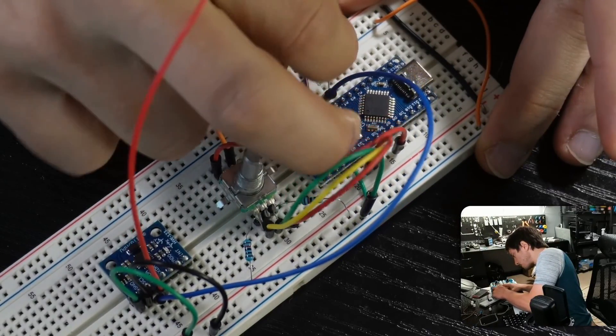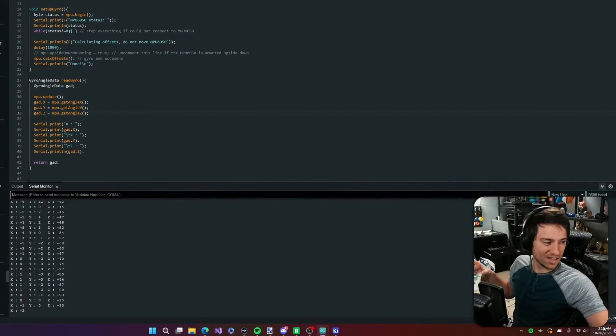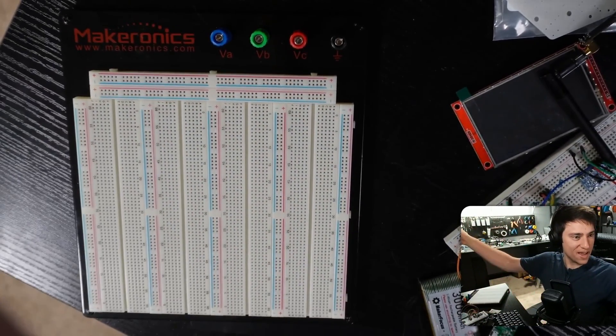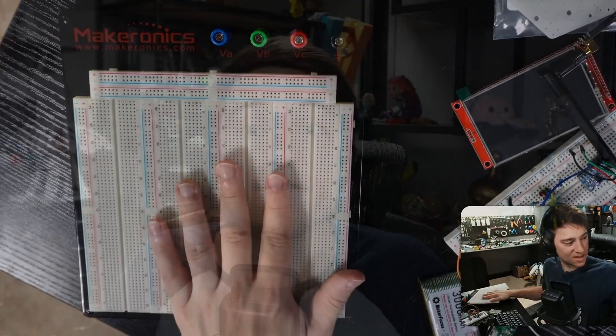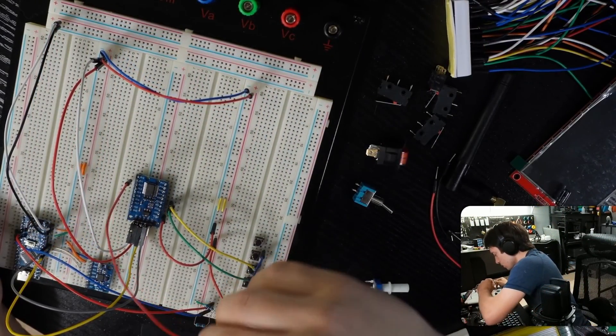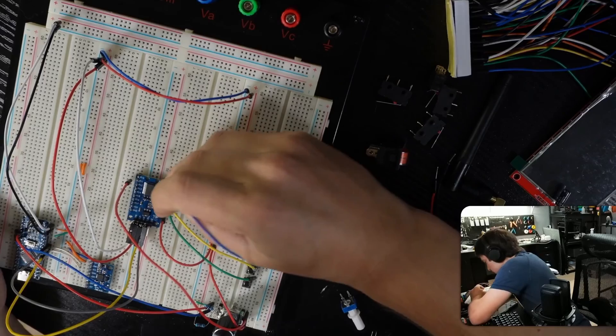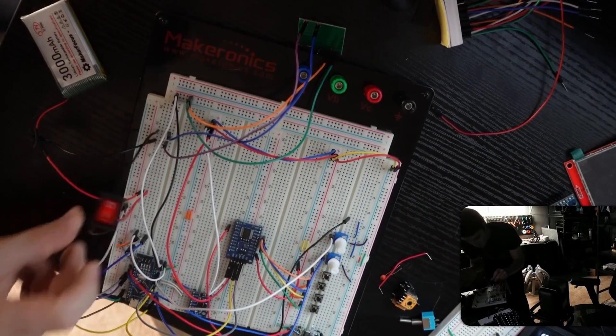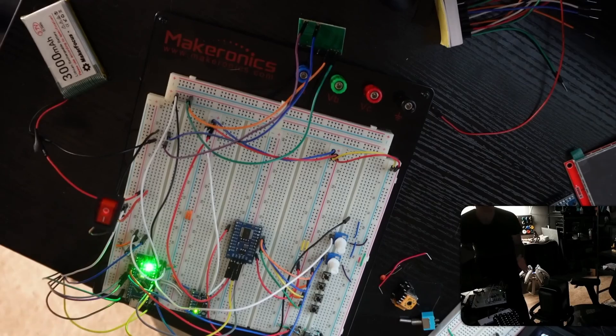I ended the day testing the gyroscope, and against all odds, this actually worked first try — a nice change of pace. Off stream, I remade the PCB to use the new IO extender. A much larger breadboard I'd ordered had also arrived, so it was time to test. For the first six hours of the next stream, I got the IO extender working, the gyro working, the rotary encoder working, the buttons working, the potentiometers working, the NRF working, and the power switch working. Things were going well.